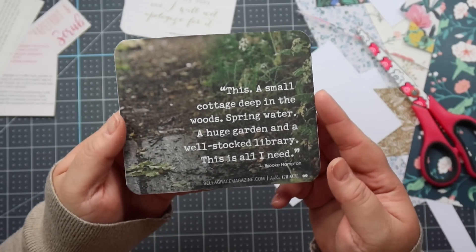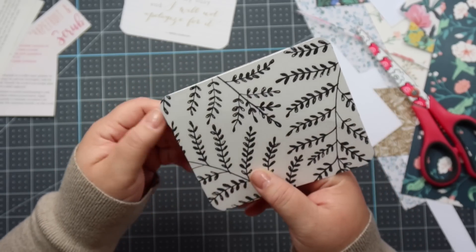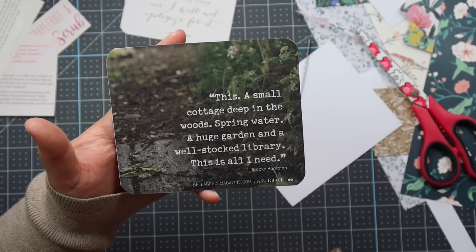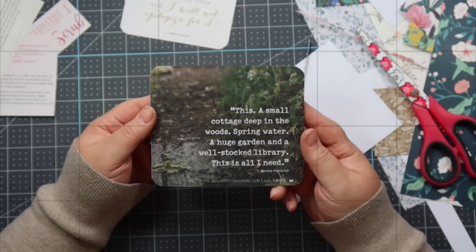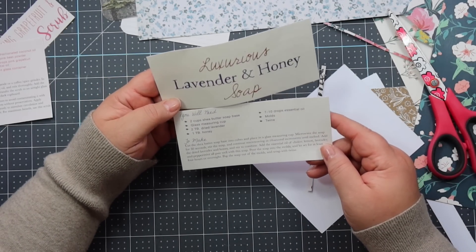See how gorgeous this looks — like a journaling card or something you would find in an ephemera pack. This one says: 'A small cottage deep in the woods, spring water, a huge garden, and a well-stocked library — this is all I need.' I love that so much. So for the recipes we have 'luxurious lavender and honey soap' — let's do that one.